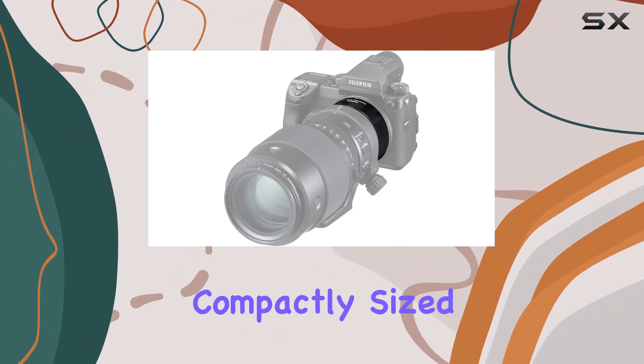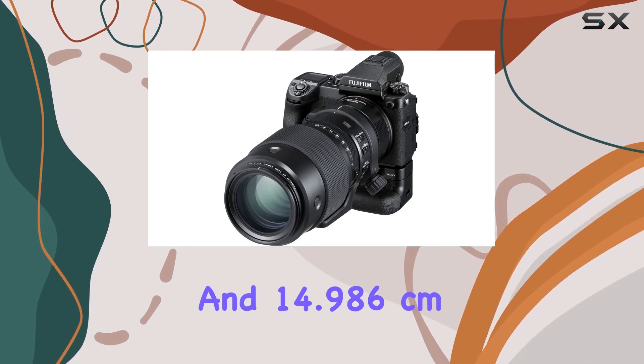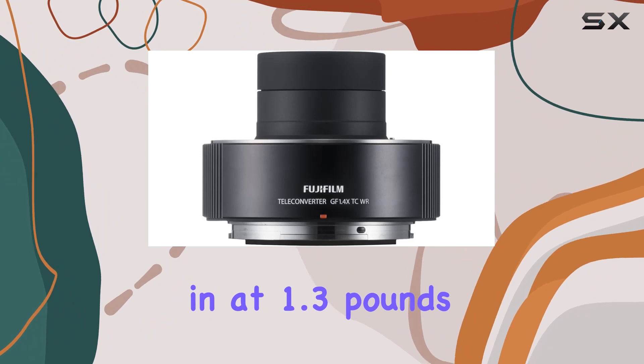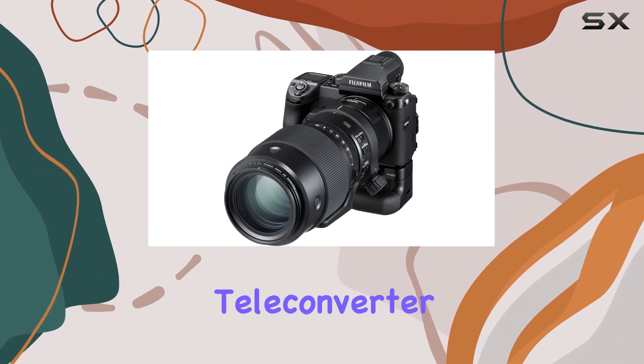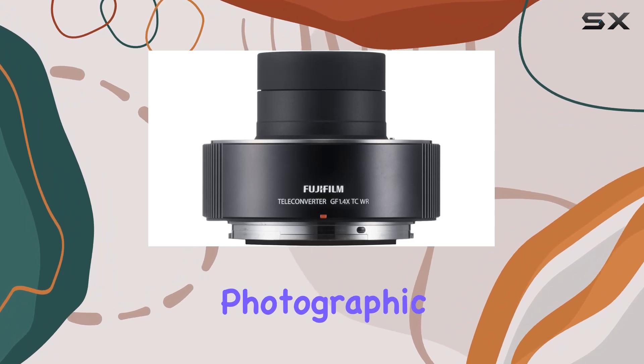The package, compactly sized at 12.954cm in length and width, and 14.986cm in height, weighs in at 1.3 lbs. Fujifilm's commitment to quality shines through in this teleconverter, designed for the Fujifilm G mount. This teleconverter is not just an accessory — it's a key to unlocking new photographic possibilities.